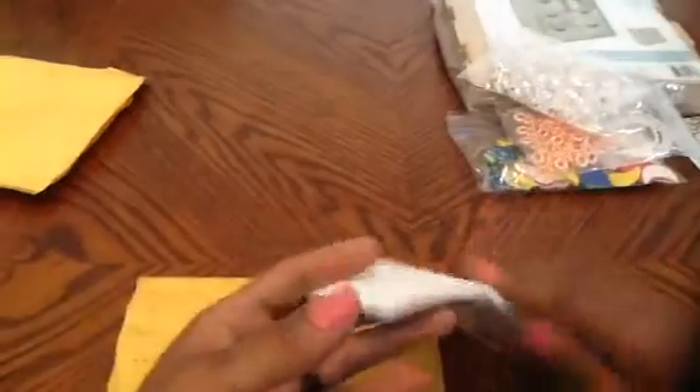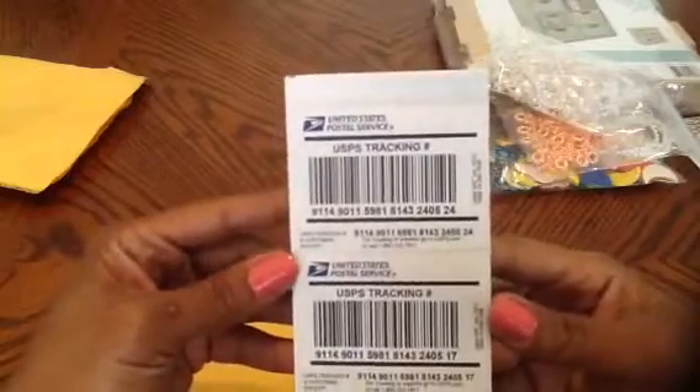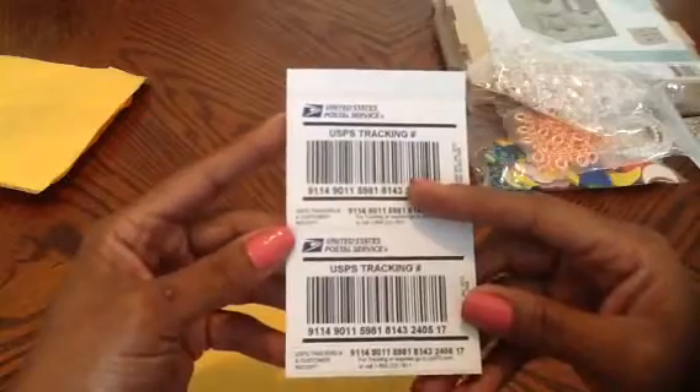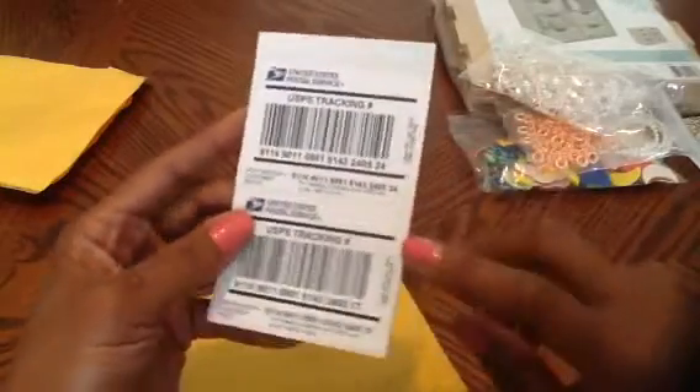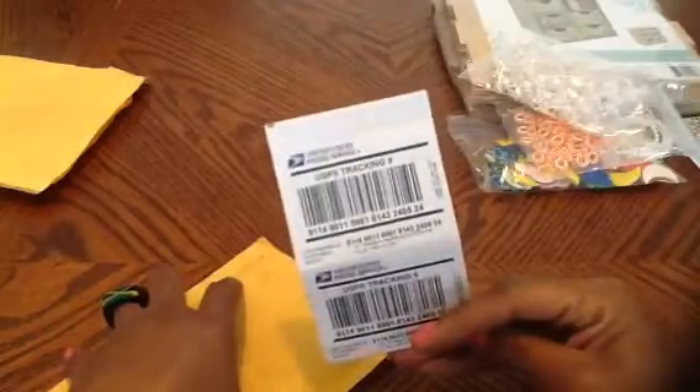This here came from the United States USPS website — these are tracking labels that you can use on your packages. They're free, and if you have an account set up you can order these labels. They say Label 400, so these are free tracking labels for your packages. I thought I'd share that with you guys since they finally came in the mail.